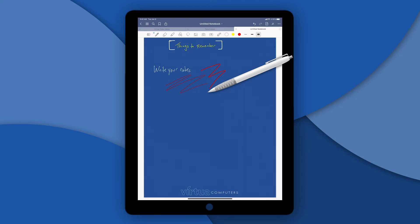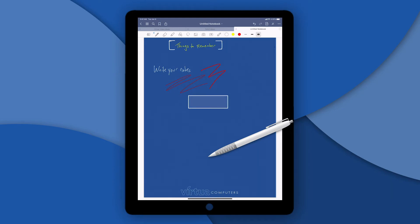Another nice feature is that the system, if you set your shapes up, will auto correct your shape. Here I'm going to draw a rectangle, and if I keep my pen held down, you can see that it auto corrected and made a perfect rectangle. Same for circles — if anybody's ever wanted to make a perfect circle, that's how you do it.